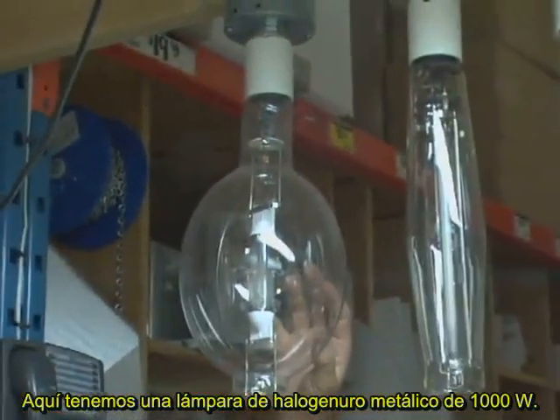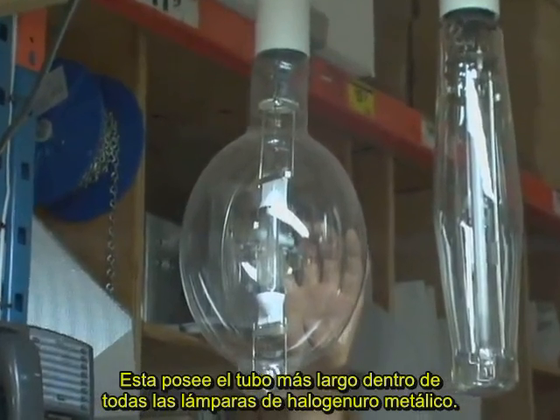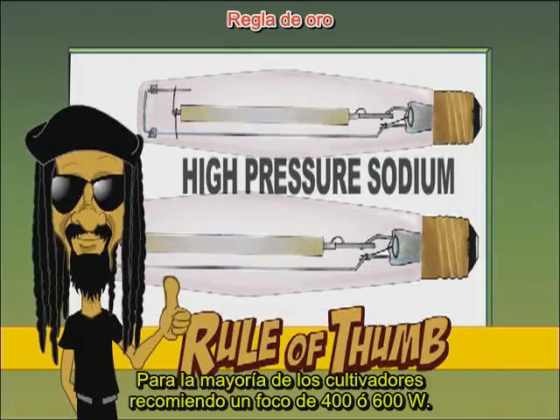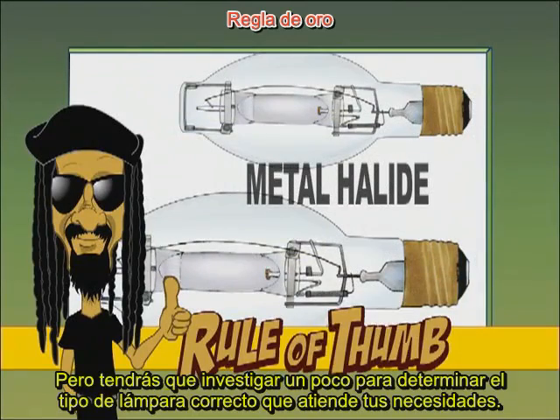Here is the metal halide thousand watt. This has the longest arc tube of all of the metal halides. For most growers, I recommend a 400 or 600 watt bulb because they can be placed closer to the canopy of the garden. But you'll have to do some research to determine the right kind of light to suit your needs.